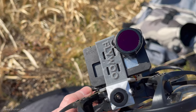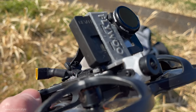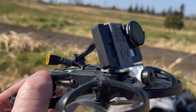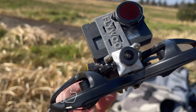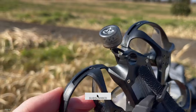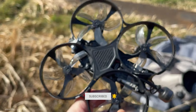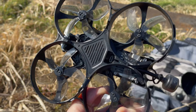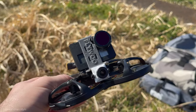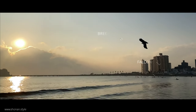Hey guys and welcome back! Today we are upgrading the Nebula camera of our Betaflight 95X version 3 to a Nebula Pro, and then we are test flying it in a little bit more windy conditions. We'll see how good those Cinewhoops actually can fly and what we can reasonably expect from the flight characteristics under normal weather conditions.